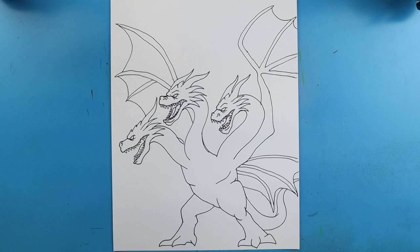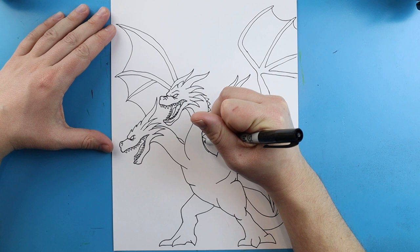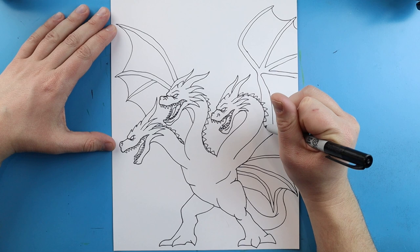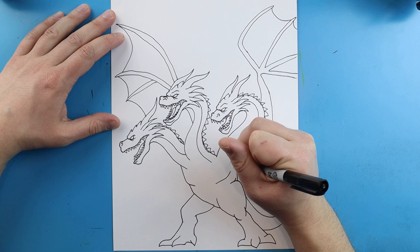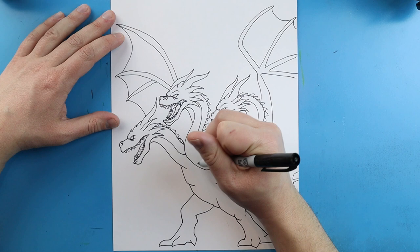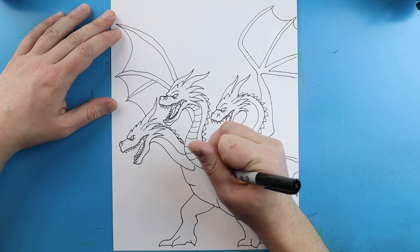Now here's our basic Ghidorah. We just want to come in and add all the different details. Let's start up here - we're going to add some spikes right down the back of the neck. We're going to do this to each one, just adding spikes that come all the way down the back of each neck. We're just going to bring these all the way down to here. I'm going to make a long line that comes down and do that on each neck. Then we're just going to kind of round them off at the end. These are going to have lots of little lines in here - this is the scaly texture pattern underneath the neck. We're going to draw this scaly line pattern all the way underneath here.